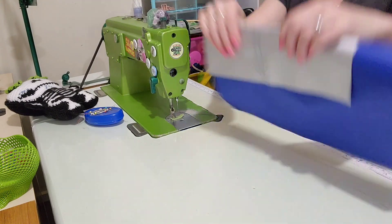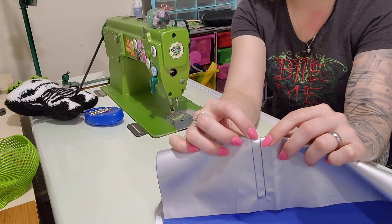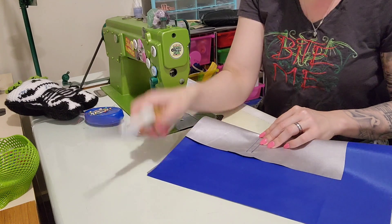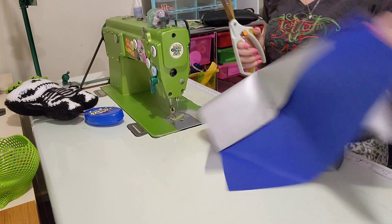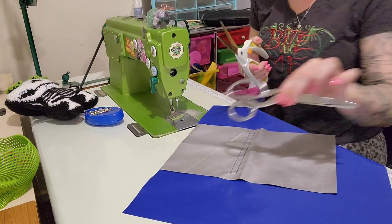Now I'm going to trim off the tails, cut that jump stitch, take off the clips, and cut the stitches. Now I want to fold this in half so that I can get into this part here. I'm going to take some scissors — these are the Fiskars spring-loaded scissors; I absolutely love these. They're my favorite except for cutting vinyl.